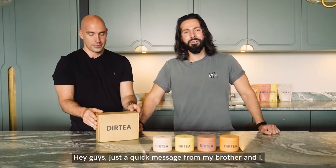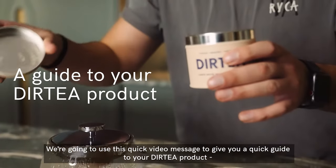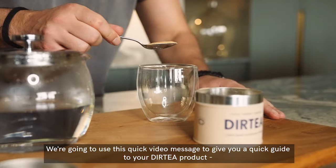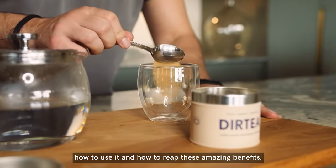Hey guys, just a quick message from my brother and I. We're going to use this quick video message to give you a quick guide to your Dirty product, how to use it and how to reap these amazing benefits.